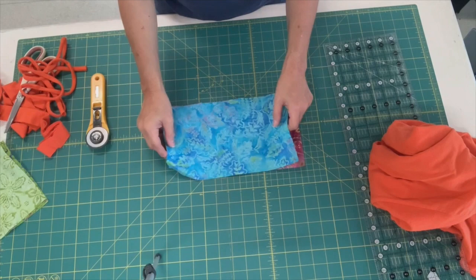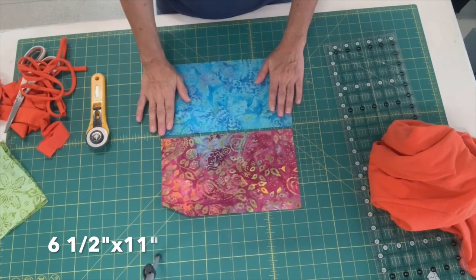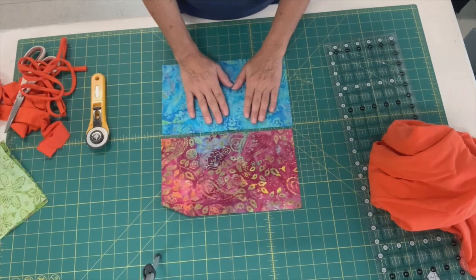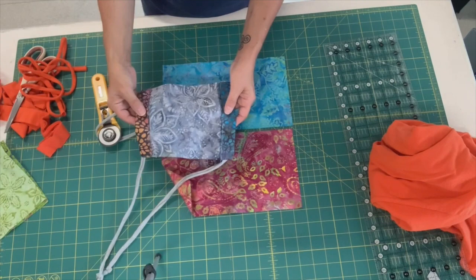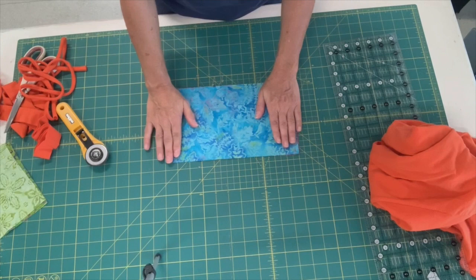I'm taking my two rectangles and I'm using batiks because batiks have the tightest weave of all the fabrics. I've cut my rectangles six and a half by eleven. It's wider than the other mask patterns because we're actually going to make this casing — we're going to be folding it in onto itself. So I'm going to take these two and put them right sides together. Batiks have a right side but it's really hard to tell and it's really not going to matter for these purposes.